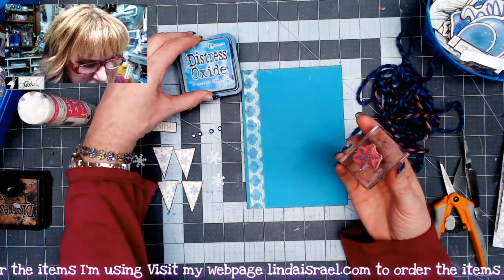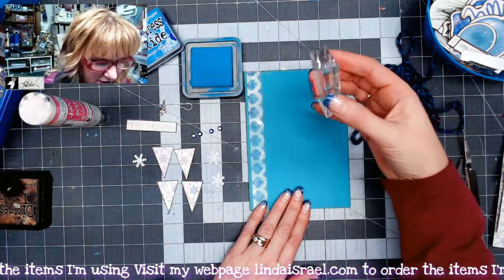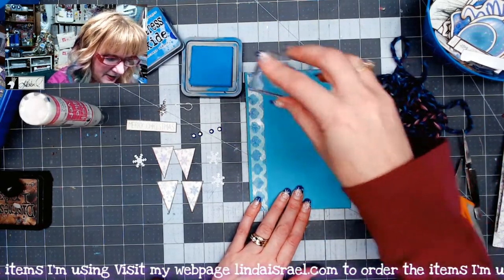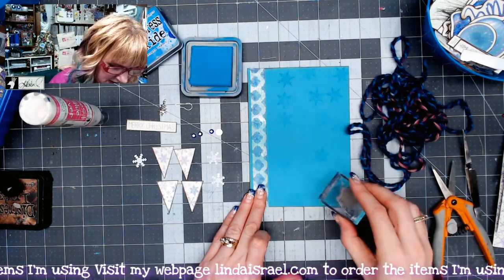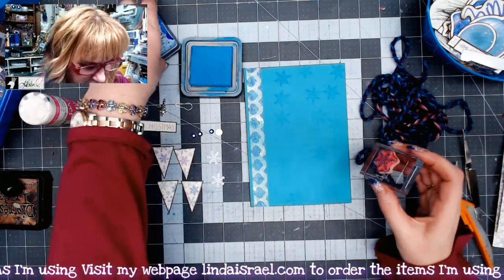I've got Mermaid Lagoon distress inks because I wanted a little bit of contrast on this page. I'm just going to stamp this a couple of times and even not re-ink it — just let it lightly leave a little pattern on the background. So we're just kind of adding a little bit there.